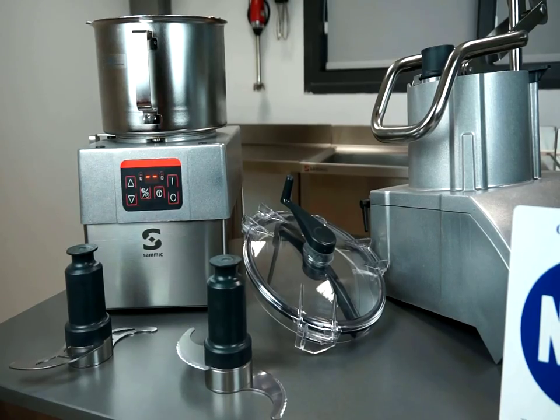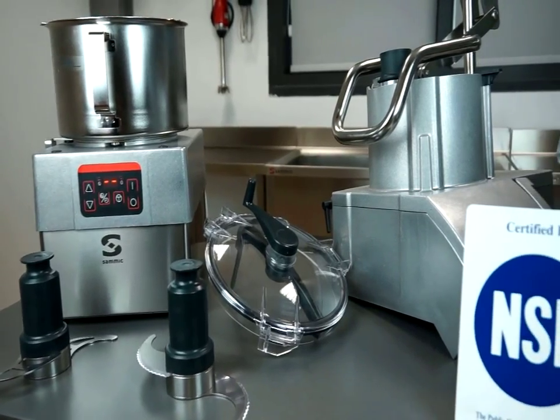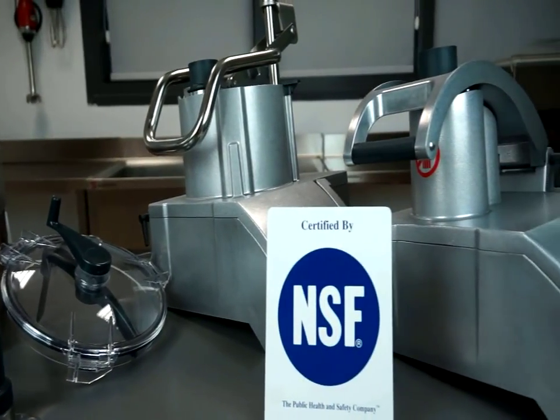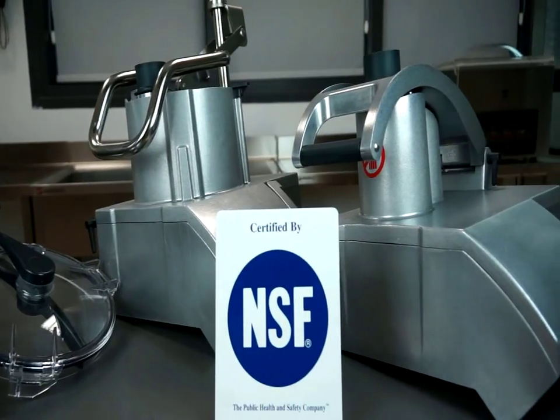Sameek combination veg prep and food processors are NSF certified and comply with all US, Canadian, and European Union requirements for food safety preparation.